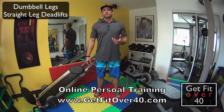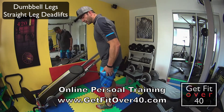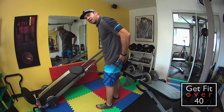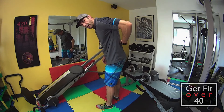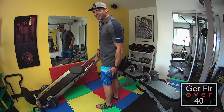Straight leg deadlifts using dumbbells. This is an exercise I really like to do. It targets your hamstrings, your glutes, and your lower back. It's an awesome exercise for your posterior chain — that's this whole area all the way up and down.